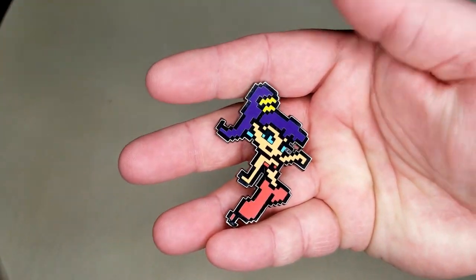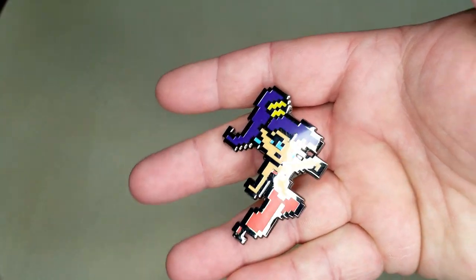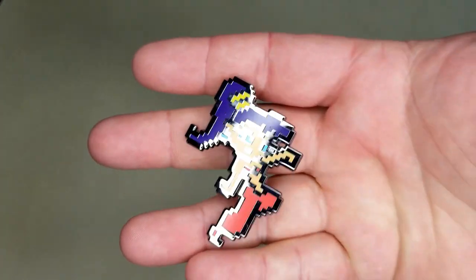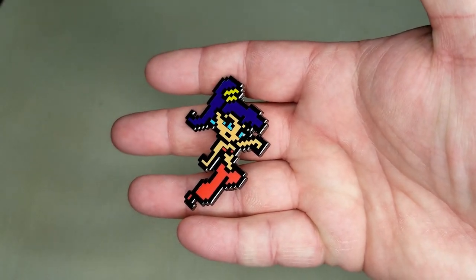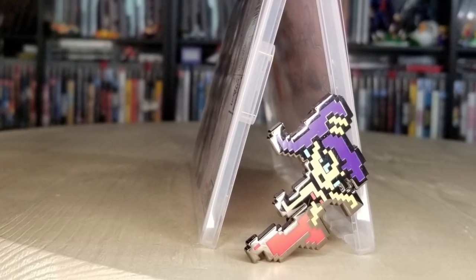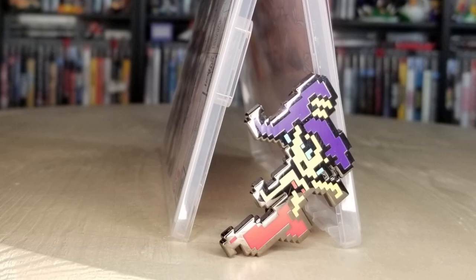There's a pin of Shantae — it's a really great 8-bit pin. She's in her 8-bit form. That is really neat looking. I really like the way that looks. That's very cool because you could have easily just gone with the typical Shantae art design, but the 8-bit — you still get a lot of really good detail in there and can tell who that is.